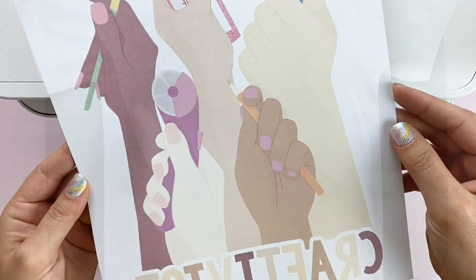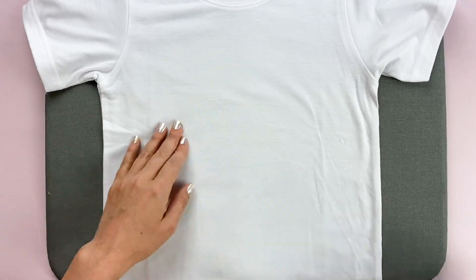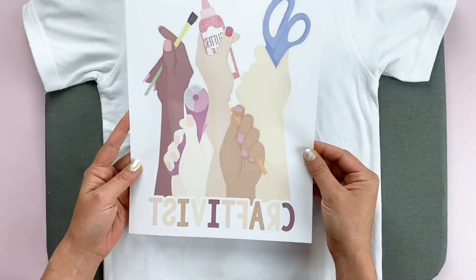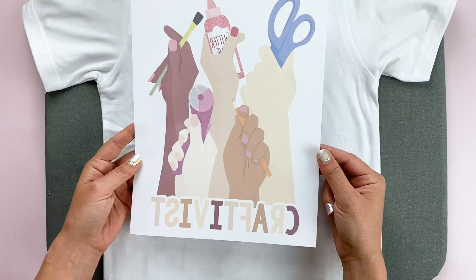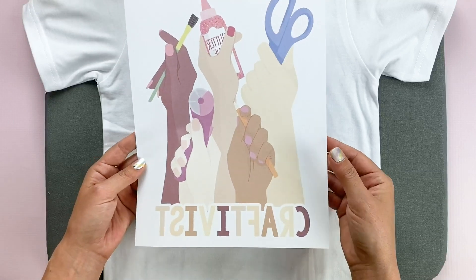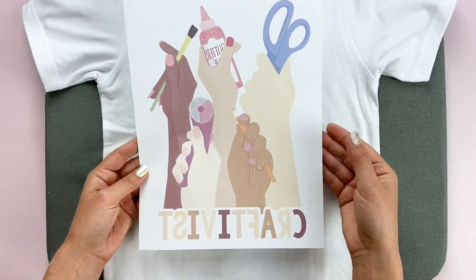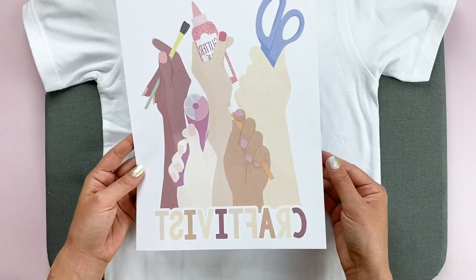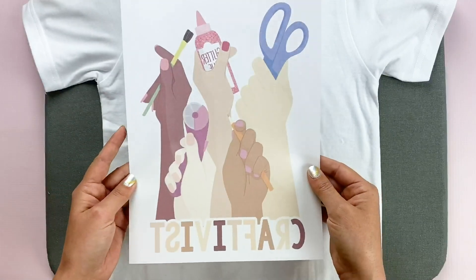Now we're going to transfer the design onto our project — I'm going to transfer mine onto this t-shirt. Before I do, I wanted to talk about the paper I printed on. This is regular copy paper — not even laser copy paper, just regular multipurpose copy paper. I wanted to see if it would work on regular copy paper, and it does, though sublimation companies will recommend their own paper. I'll have to do a comparison to see if it really makes a difference.